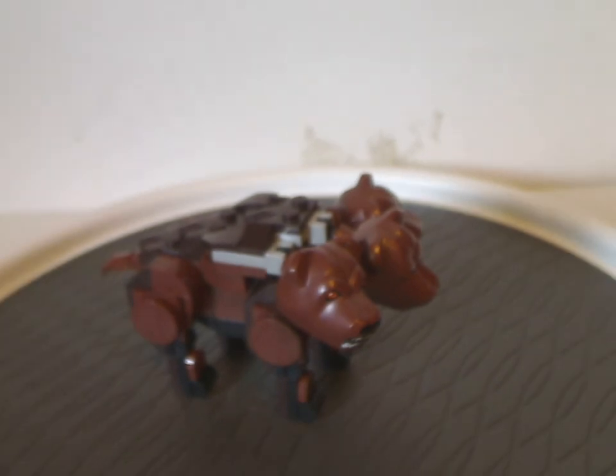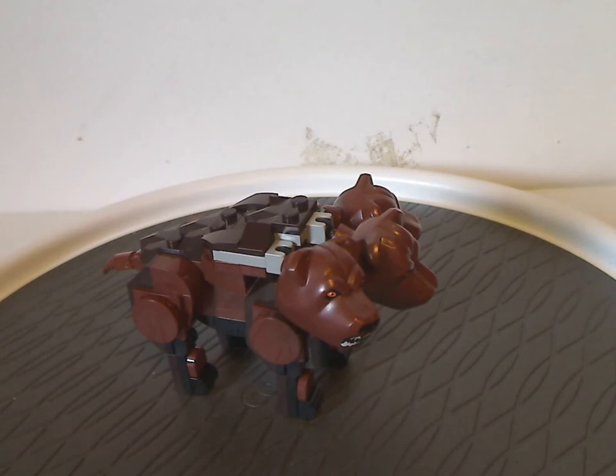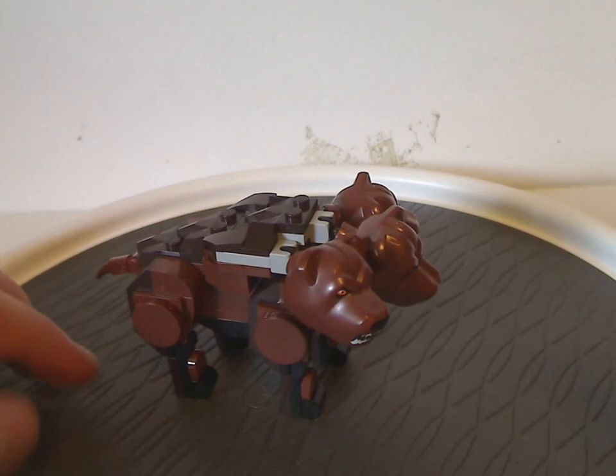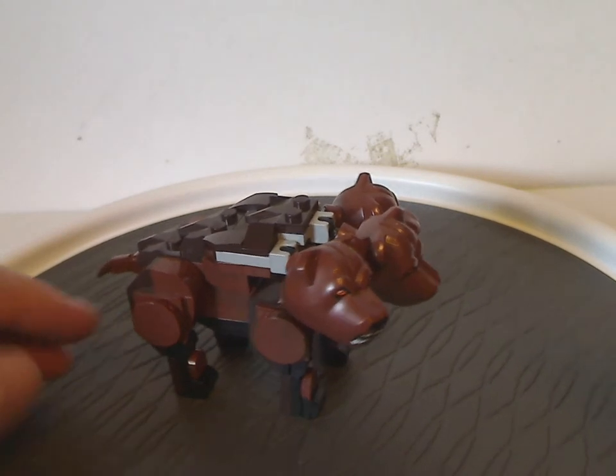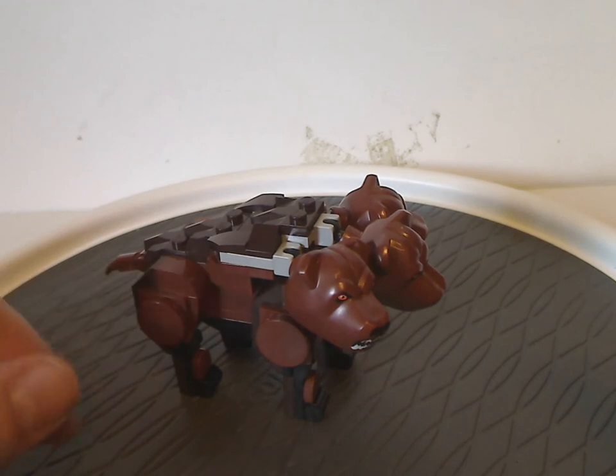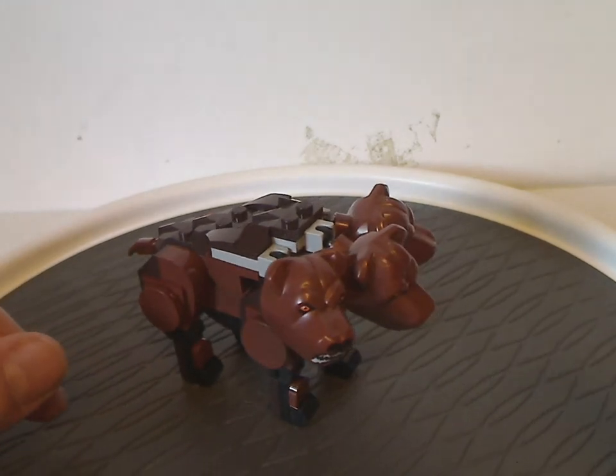Next for the builds, we have a new version of Fluffy the three-headed dog. In this brick-built form it's done pretty well — a mix of regular brown and dark brown with a standout of light gray, but at least that can be forgiven.